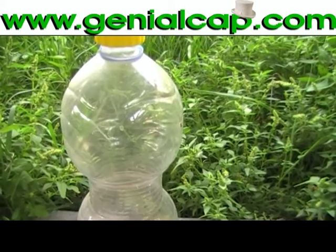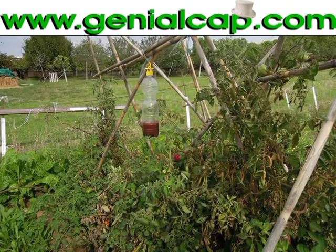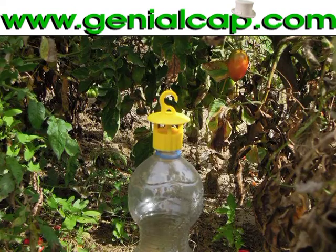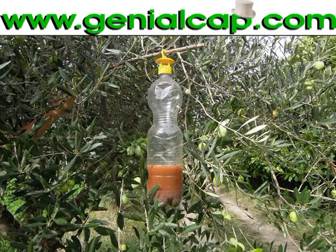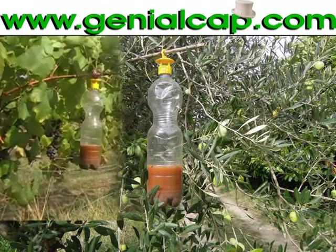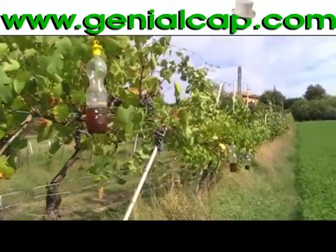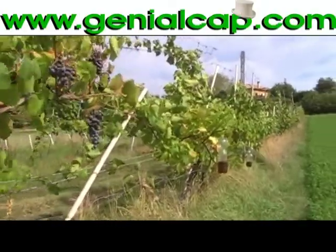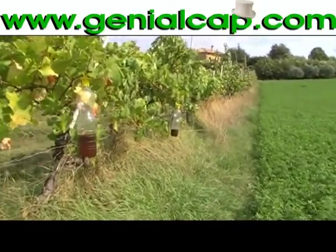Based on the type of insects to capture, you should mix inside the bottle simple natural substances — the recipes you can find on the pack or on our website. The insect trap allows us to eliminate the use of insecticides and guarantees continuous capture from the first warm days till late autumn.